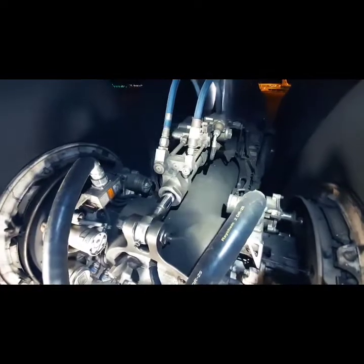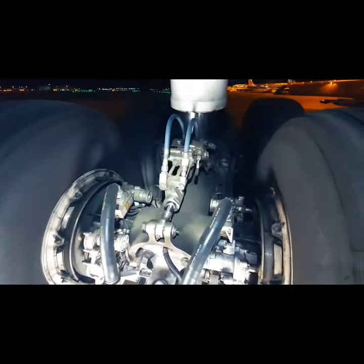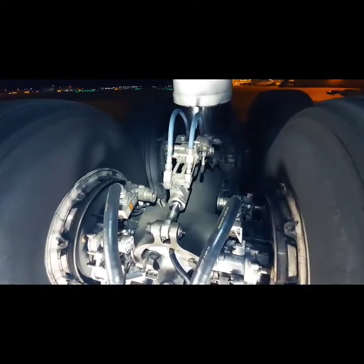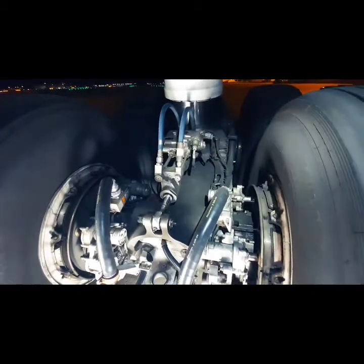Going up a little bit, we see the main landing gear truck tilt actuator. At landing, the truck tilt actuator positions the aft wheels down — this is called toes up. At gear retraction, the truck tilt actuator positions the gear with the forward wheels down, or toes down.